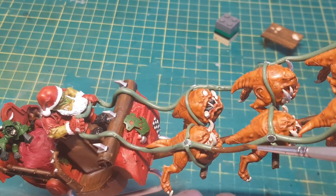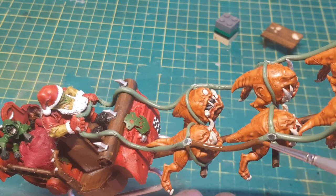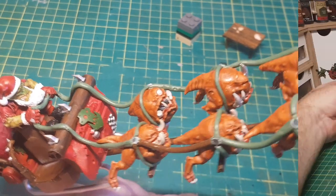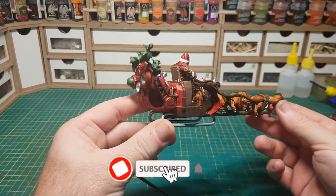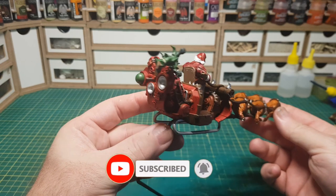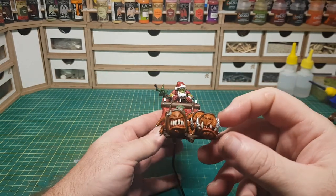And then the last little bit of painting and it's done. I hope you enjoyed this little bit of kit bashing. This was a fun little project and this is going to be cool to bring out every Christmas. What I might do is every year add some more bits to it, like have a building or something that you could be flying over.